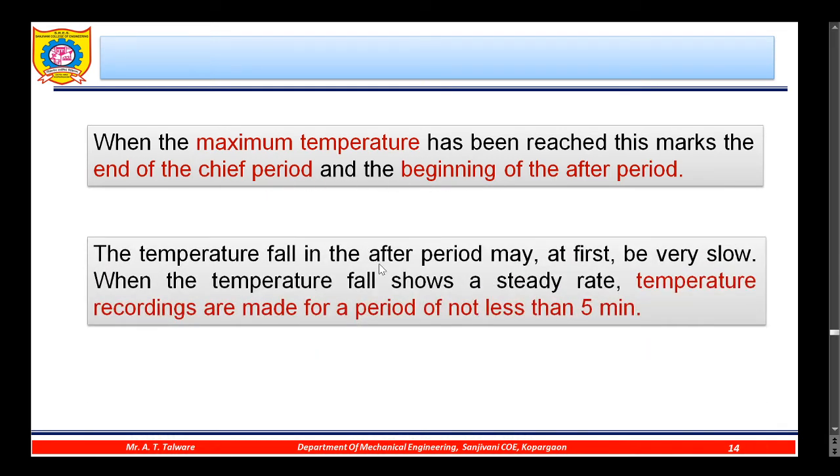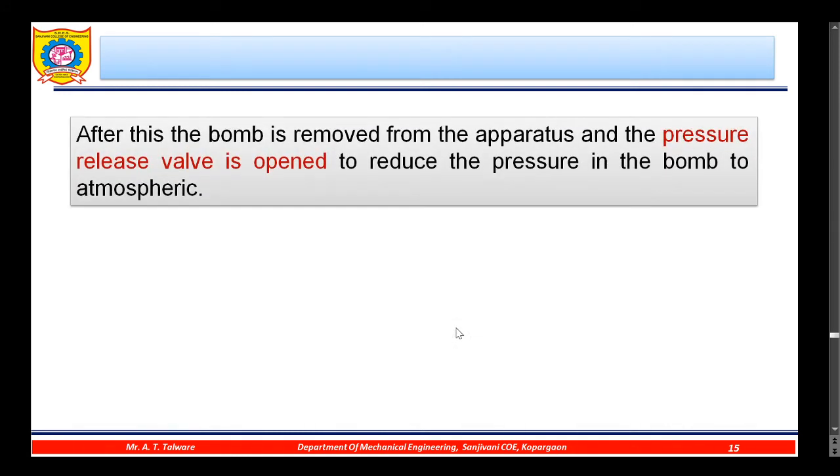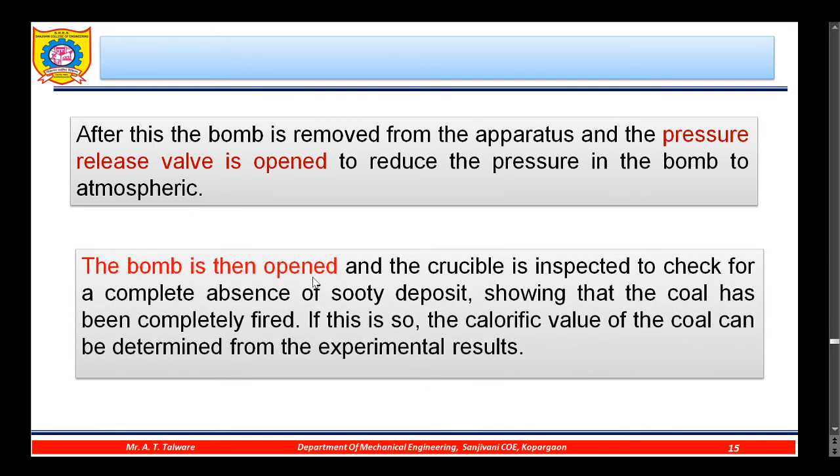The temperature fall in the after period may at first be very slow. When the temperature fall shows a steady rate, temperature recordings are made for a period of not less than five minutes. After this, the bomb is removed and the pressure release valve is opened to reduce the pressure to atmospheric. The bomb is then opened and the crucible is inspected to check for a complete absence of sooty deposit, confirming that the coal has been completely burned.